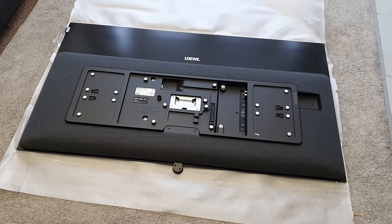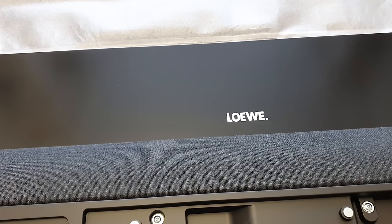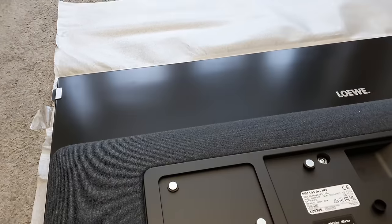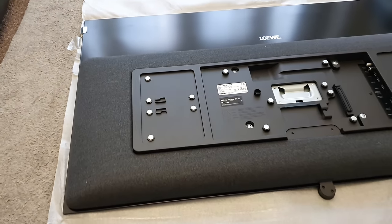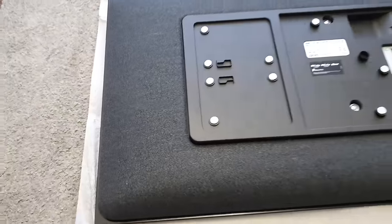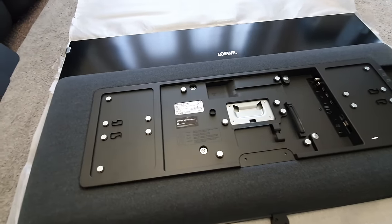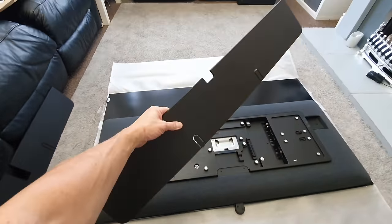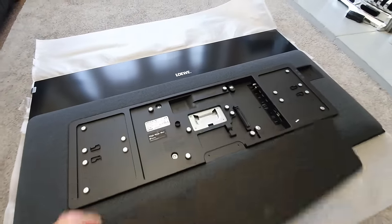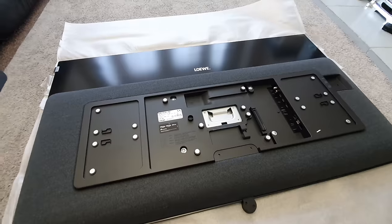First impressions — you can see that this is a quality bit of kit. Starting off at the top we've got the logo, and this matte black finish looks really premium. Moving down, the quality theme continues — all over the back we have this cloth covering, and it looks really, really nice. Moving across we can see metal bits all across the back — those are magnets, and they are to attach plastic covers that will cover up all the bits you don't want to see when it's on the stand. A very nice premium design.